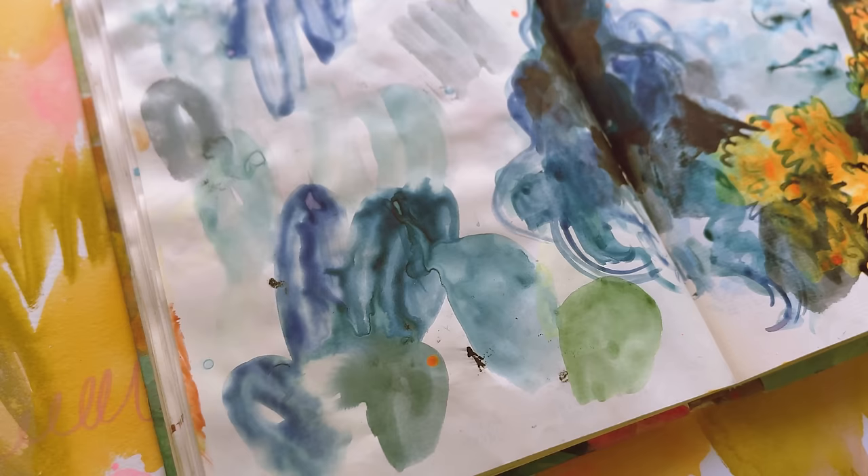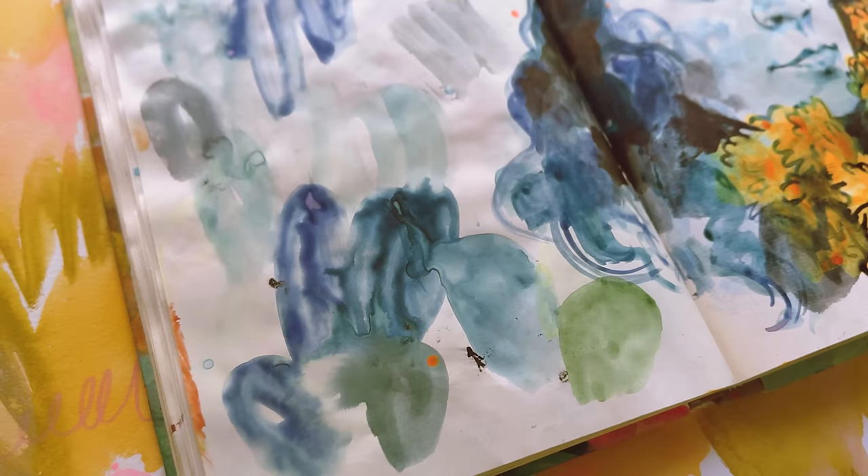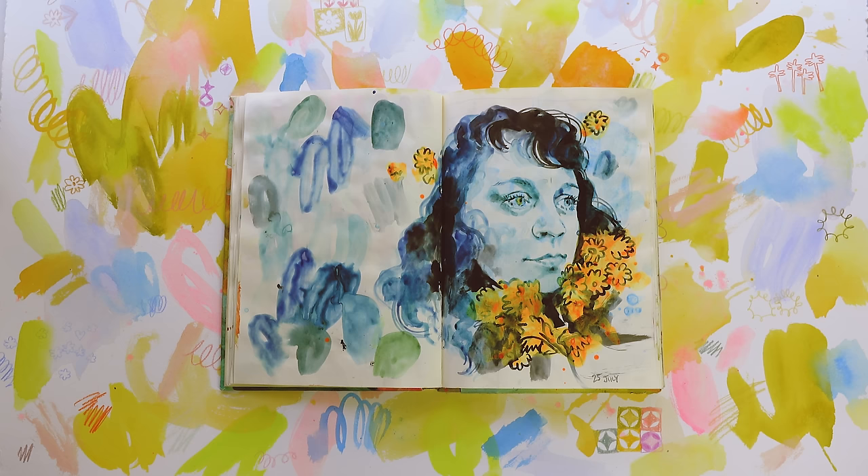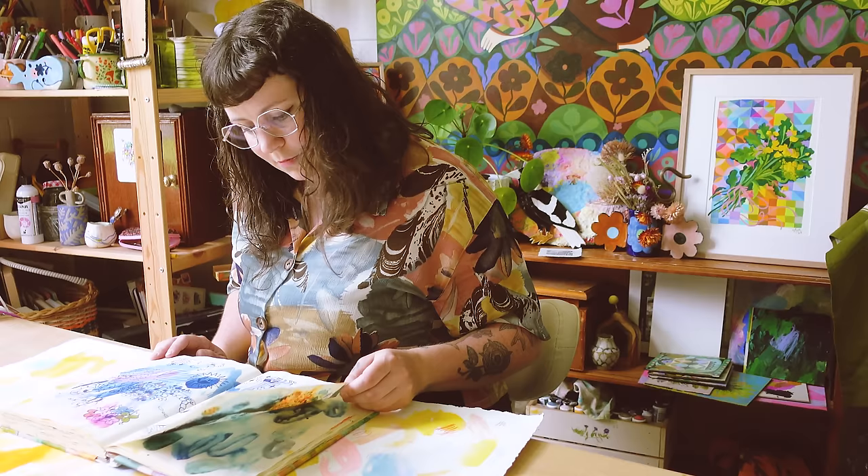It's also really weird drawing yourself. I'm almost disassociated when I draw myself — it's just a face, not necessarily my face. I don't know what I look like, if that makes sense. It's a battle, but it's interesting and it's a subject I always have on hand.